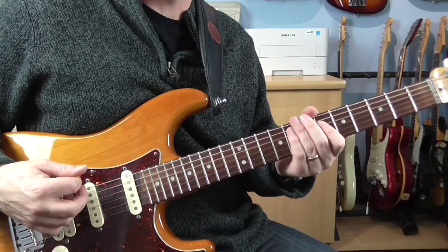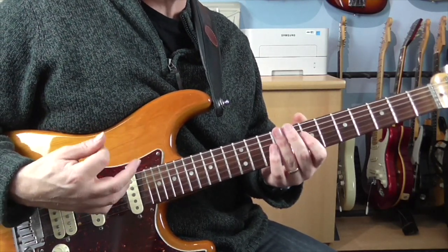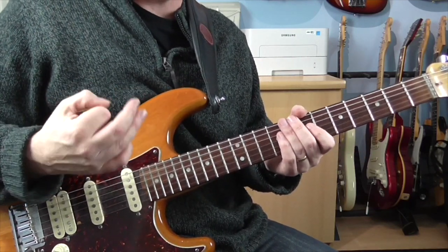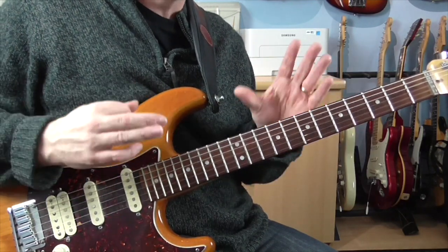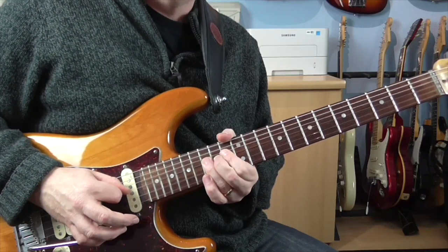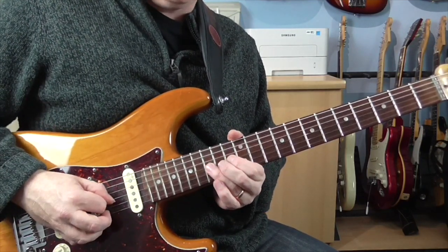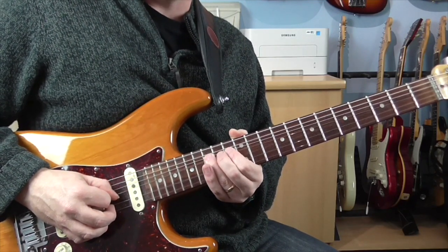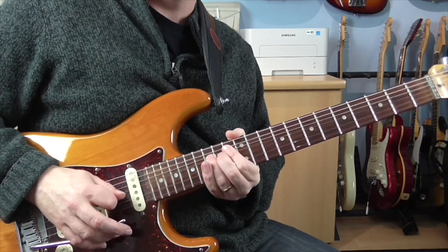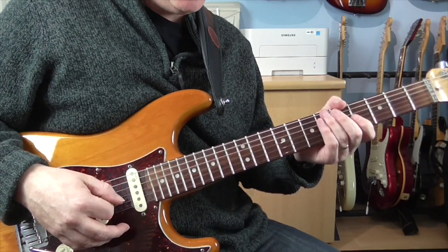So some things to think about if you really want to nail this solo - or even just getting into that feel that Steve is so great at - is really pay attention to how he's bending some of these notes. A lot of them are quite long bends. He takes his time getting up to these bends. Sometimes they're only a one fret bend, but he really takes his time. And that's really a big part of the flavour of this solo.